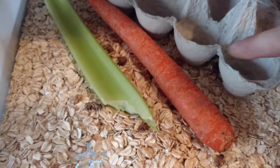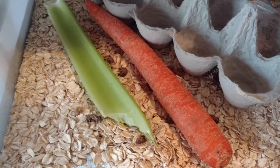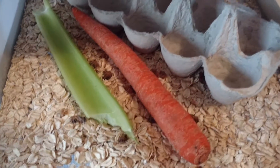Make sure they have something for moisture — either carrot, celery, or lettuce. And make sure they have something to hide under. I've got a few here, a few in there.